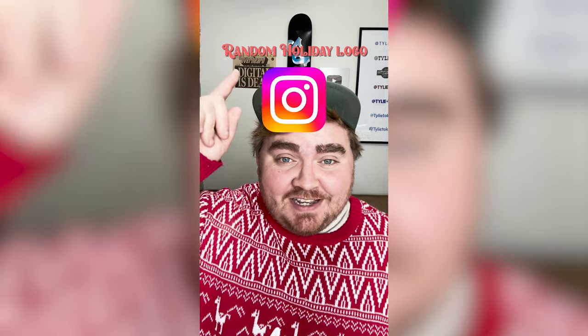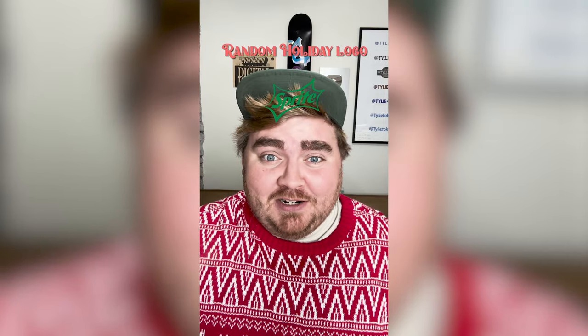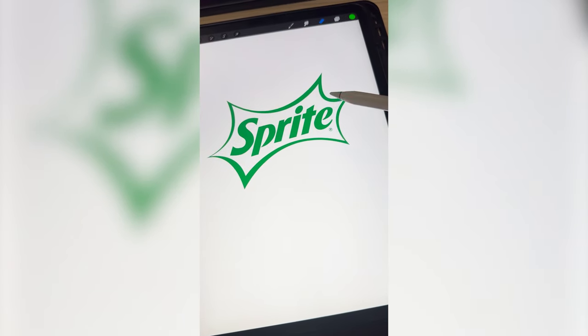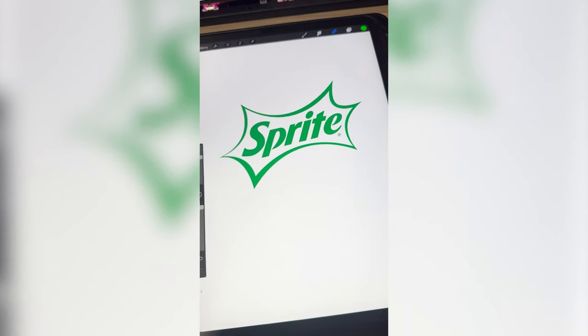Whatever logo this filter lands on, I'm gonna give it a holiday redesign. What are we gonna get? Sprite! I don't know — I'm gonna have to come up with something really creative for this one. I'm thinking for this one we call it Lights, and we make this outer border thing look like a bunch of Christmas lights.